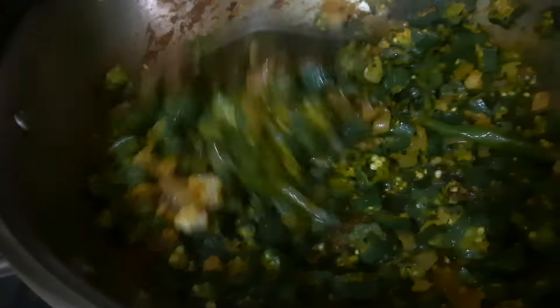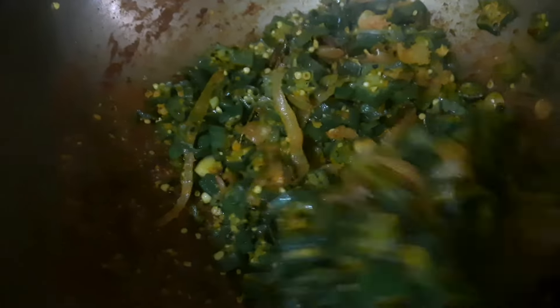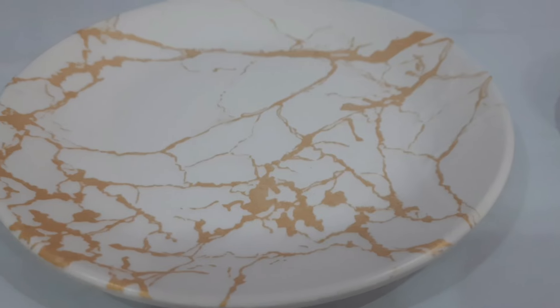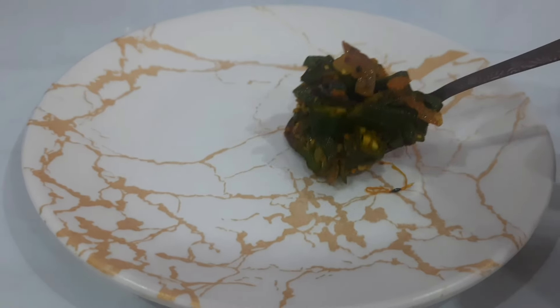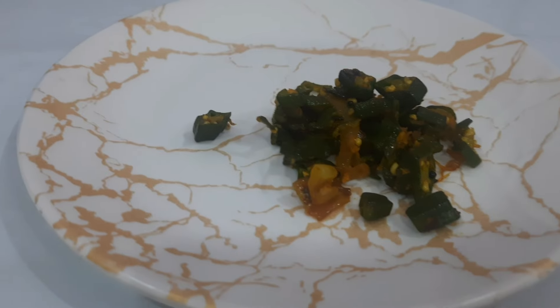If you like this video, subscribe, comment, share and like this video. Now we have a recipe ready for our food — I hope you will try it. Let's see how we can eat it in a bowl.